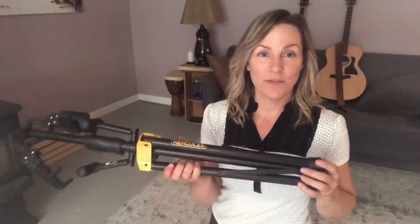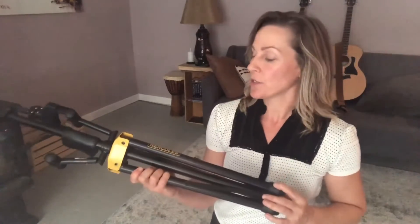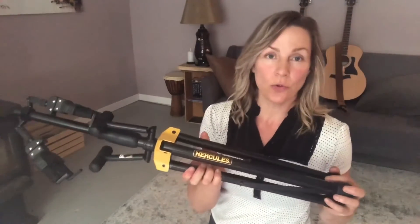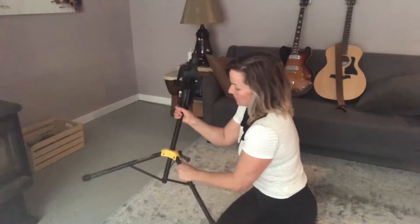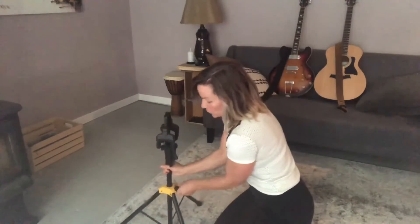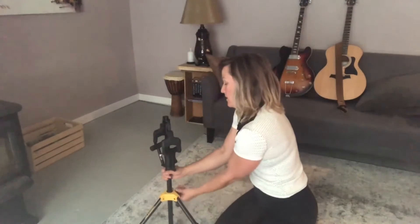Hey guys, Jen here from WTI. Today I want to talk to you about my Hercules dual guitar stand. Right away, super solid item, really easy to set up. You can adjust how you want your tripod base.